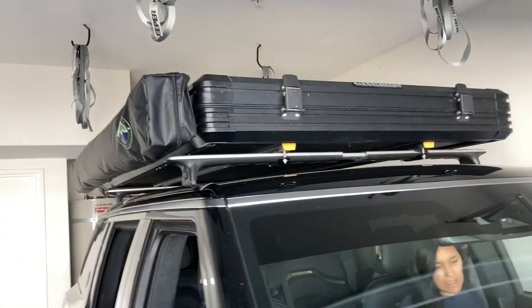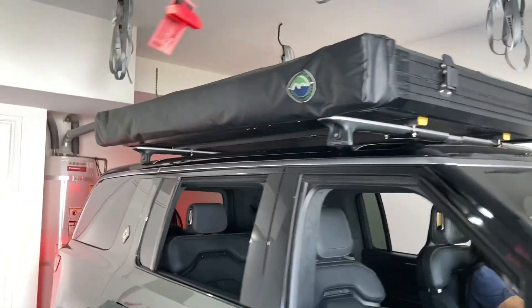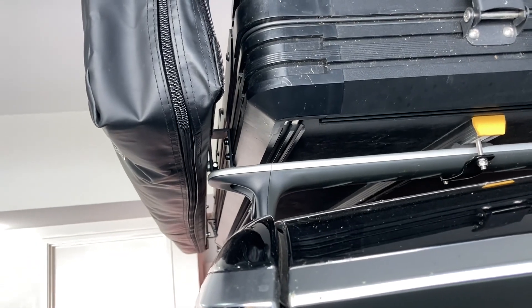Now we have the awning installed. I'm going to deploy it and see how it looks. I did have to put three washers to make room for the bolts, but it looks good just the same.